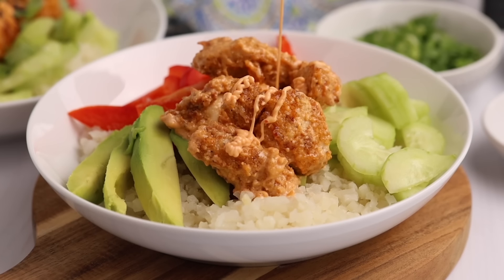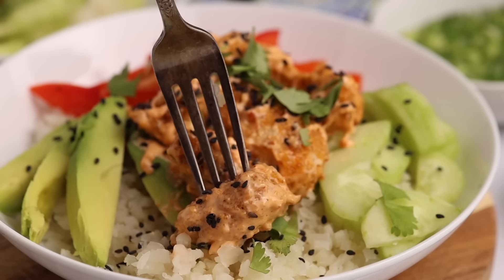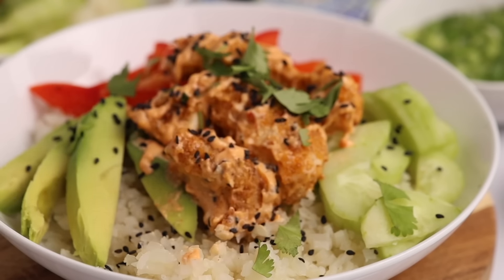Bang Bang sauce is a sweet and spicy mayo-based sauce that is good on almost anything. Today I'm going to make a sugar-free version that I'm going to pair with some fried chicken. The best part about this Bang Bang chicken dish, besides the sauce, is that it's only going to take us around 20 minutes to make. Let's start with the star — the Bang Bang sauce.